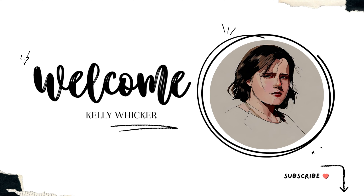Hi everyone, welcome back to my channel. I'm so excited to have you here today. Stay tuned to see how to create this floral embossed card.